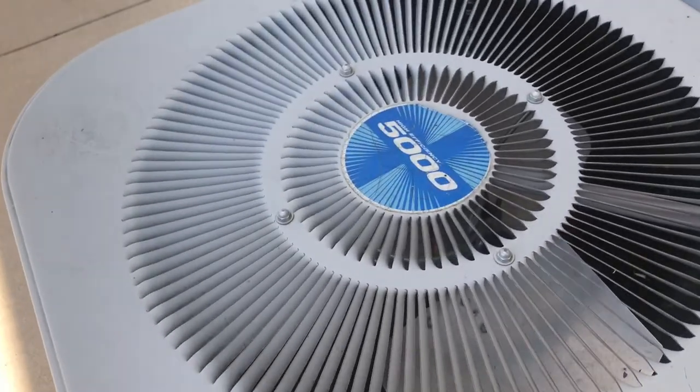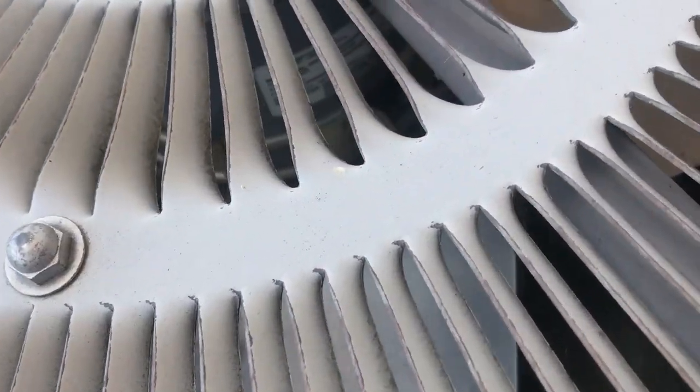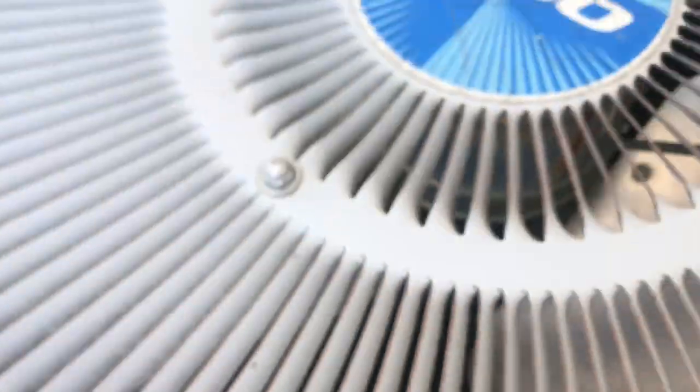Here's another one. It has an Emerson fan motor. This one's got a Copeland scroll compressor.